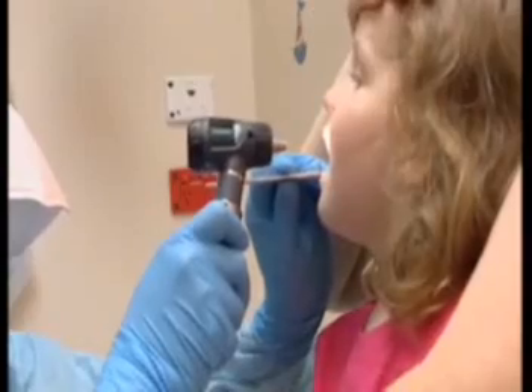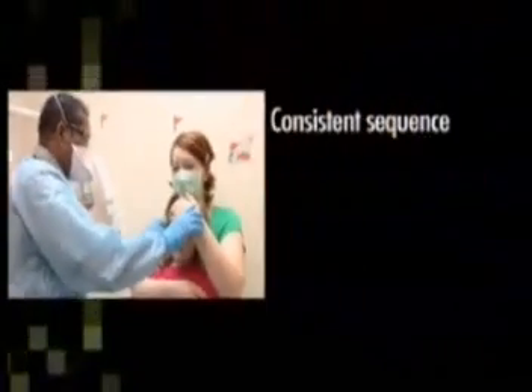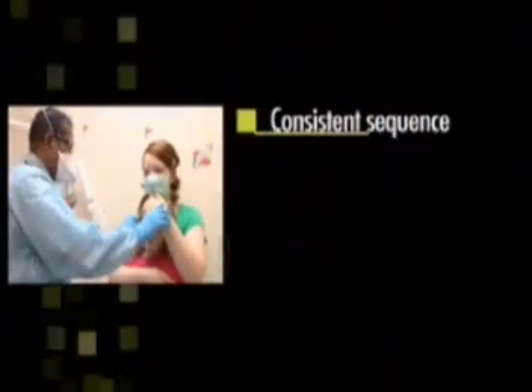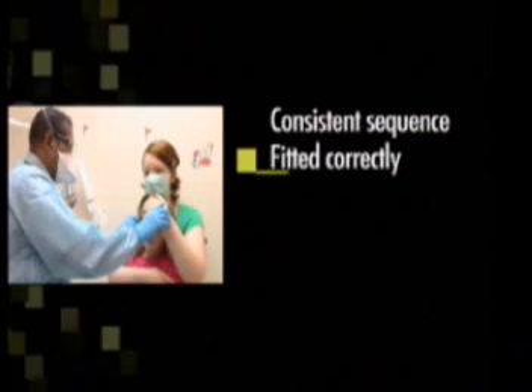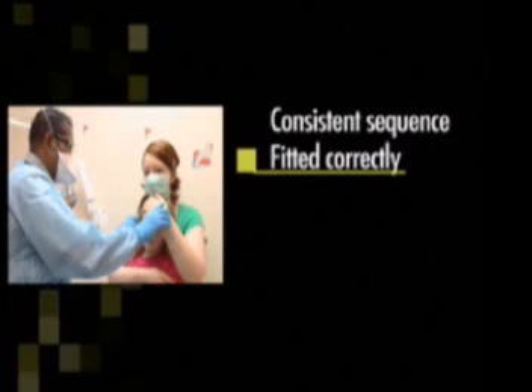Key principles to be considered when putting on your PPE include: having a consistent sequence so that this can become routine, and ensuring your equipment is correctly fitted to provide maximum protection.